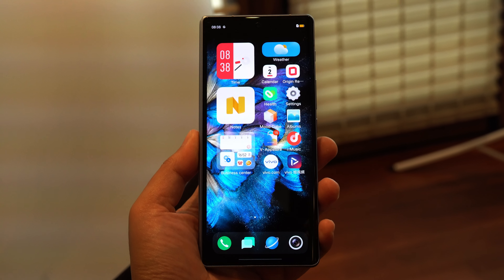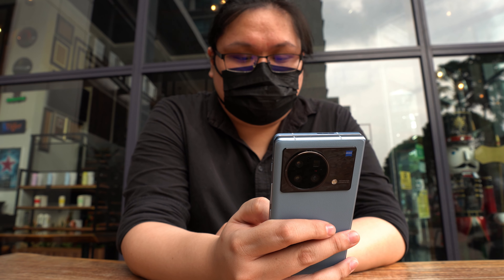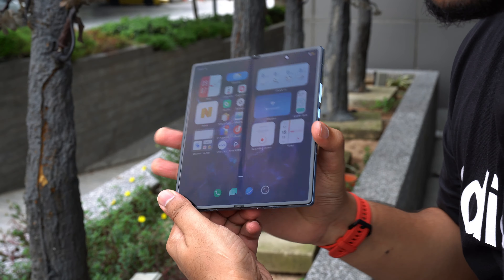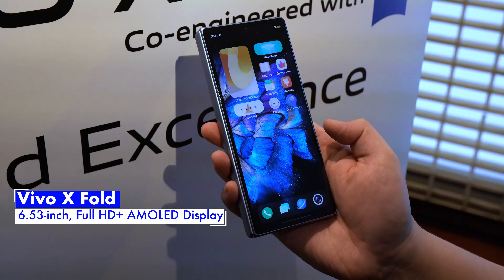Hey guys, Ryman here from Saochin Show, and today we're just back from Vivo where we checked out the Vivo X Fold, the company's first ever foldable smartphone. The Vivo X Fold technically isn't a new device, having been launched in China back in April, but it's the first time we got to take a look at it ourselves.